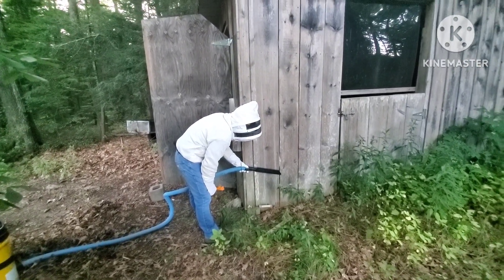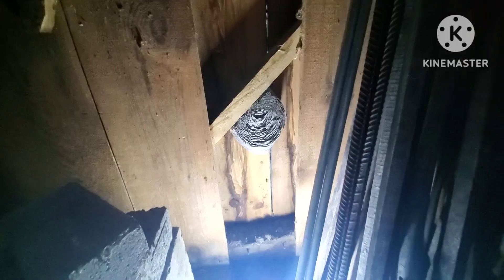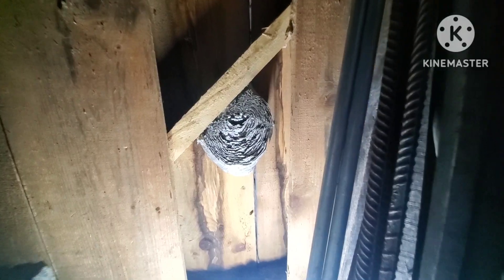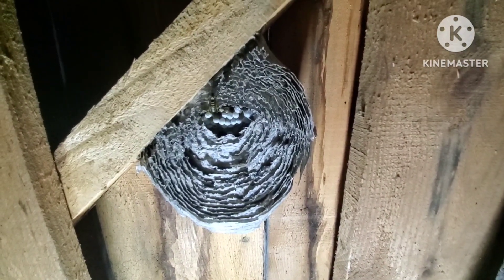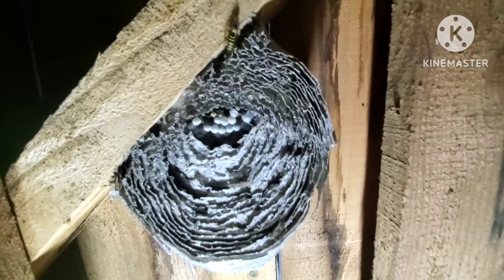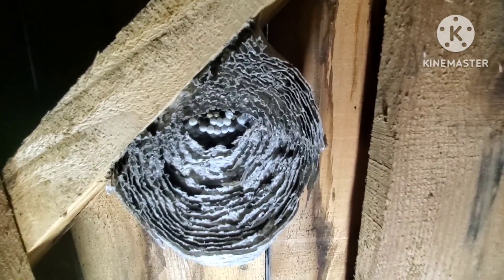The vacuum is set up outside. There's the nest — there's a better view of it. There are the eggs right there — those are bees that are going to be born soon.